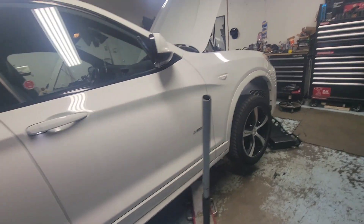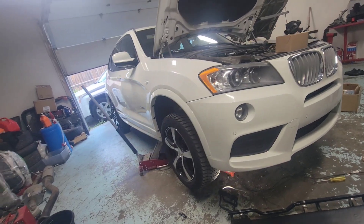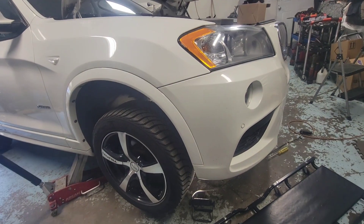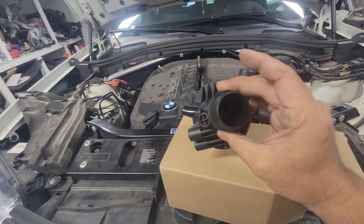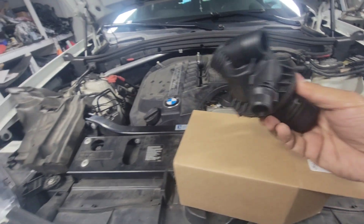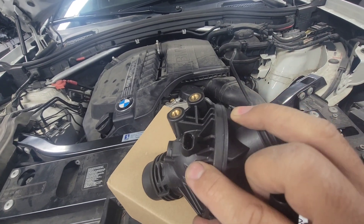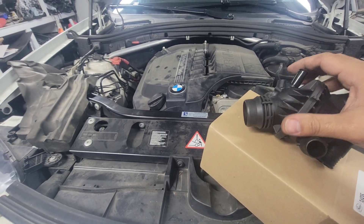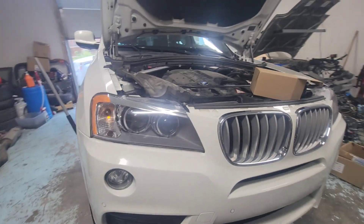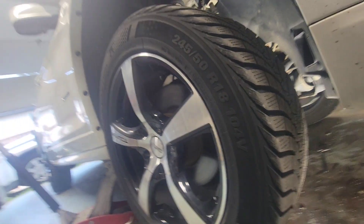We've got a BMW X3 with a three liter engine. I worked on this vehicle a couple months ago - we had a problem with the thermostat. The gauge has been stuck on cold. I already did the diagnosis - I'll put the link below. This is the thermostat housing right here; there's a sensor inside. We tested it out and checked the resistance of the sensor while the engine was running and the coolant was really hot, but the gauge was still showing cold. This video is going to quickly show you how to take out the thermostat.